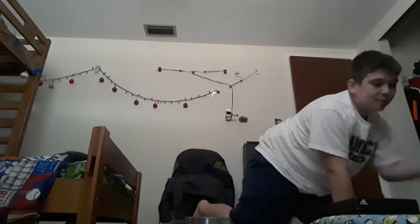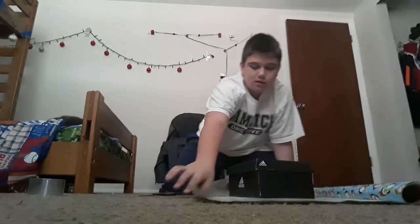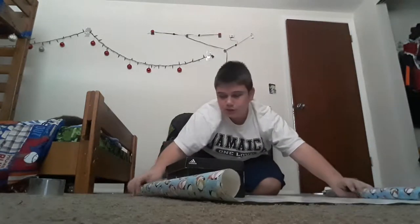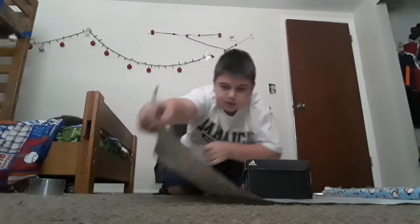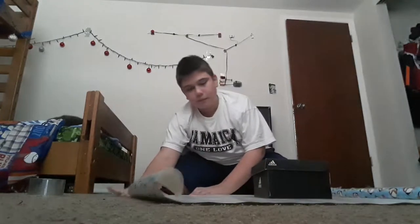Grab your next piece of tape and put it there. Then you're going to grab your present and approximate how big you actually need it. Let me move the camera down so y'all can see what I'm actually doing. Just as an approximation, I think we're gonna need about this much wrapping paper, and you're going to test fold it.